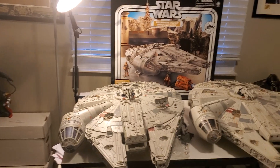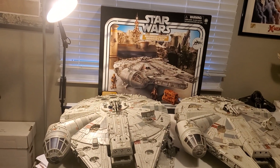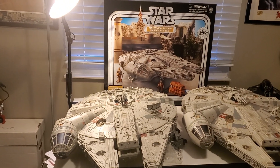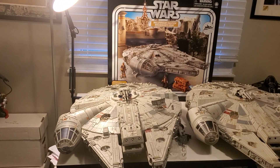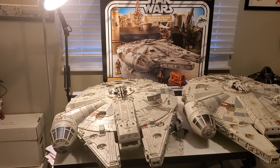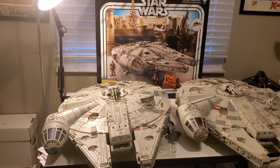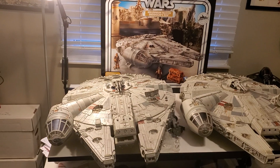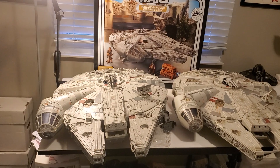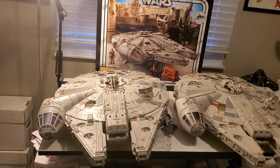Also, this one has way more sound effects. Not only can you switch between the sound effects of the ride at Disney World or Disneyland, but you can also switch to the original trilogy sounds. On my original Legacy version, I think Han Solo speaks only one time. On this one, there are like 10 to 15 different things that Han says. I had to get it for that reason alone, plus the paint job — it just looks amazing.